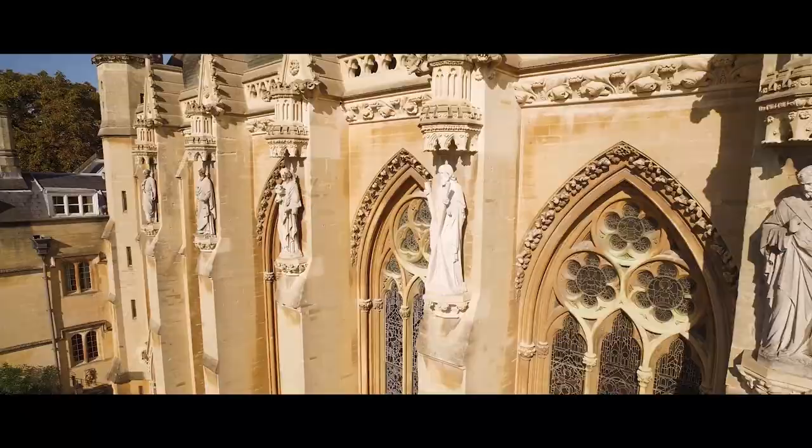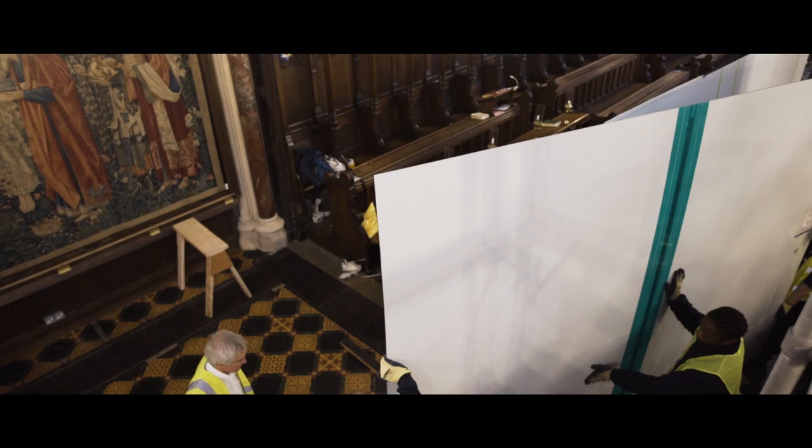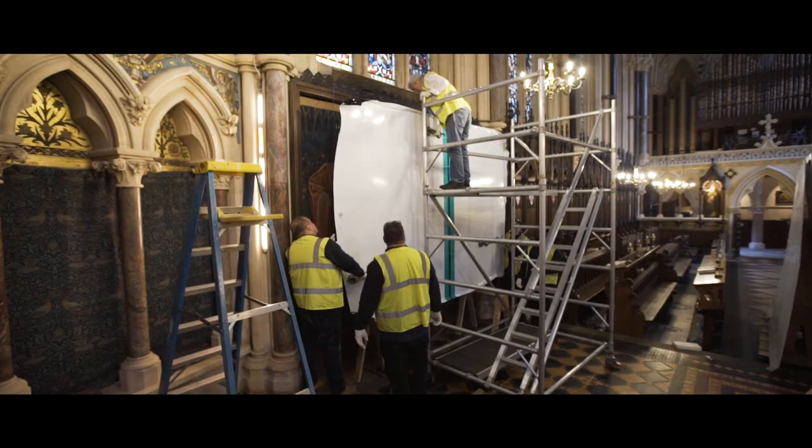Framing really can make or break a work, both in terms of the aesthetics and how it appears to the viewer, but also in terms of conservation and preserving it for the future. Good conservation framing really helps towards good preservation of the object, prolonging the period where the object can sit on display without further intervention from conservators.